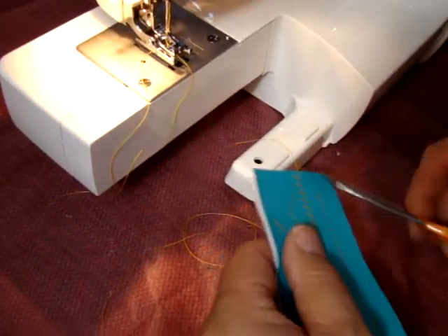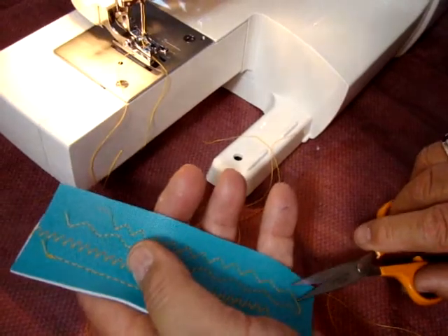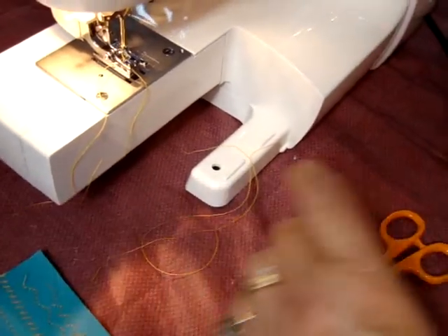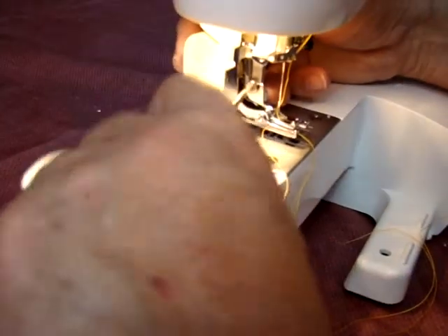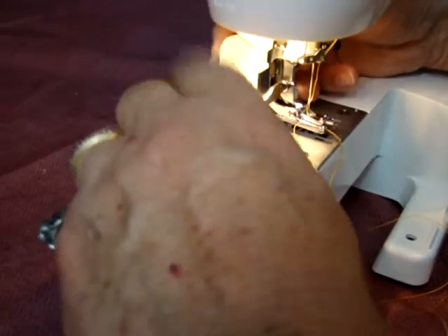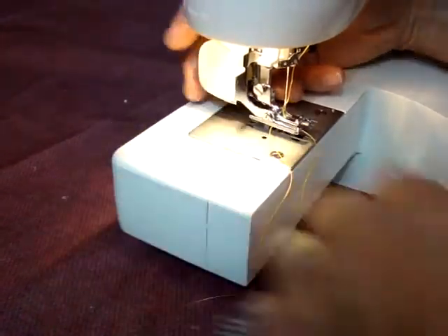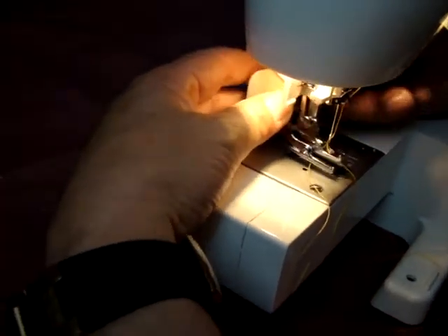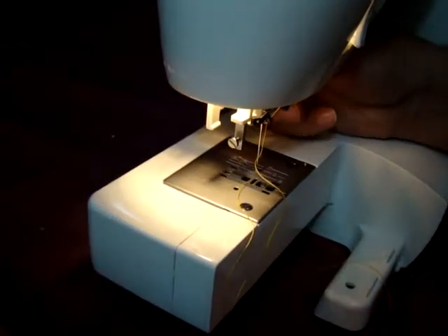So we know that that works okay for the one model, the 10449 walking foot. So let's remove this foot. Remember, you've got to sort of turn it to an angle, get it off with that screw there, pull it back towards the back and you're fine.